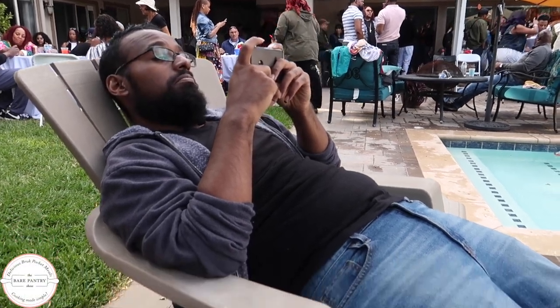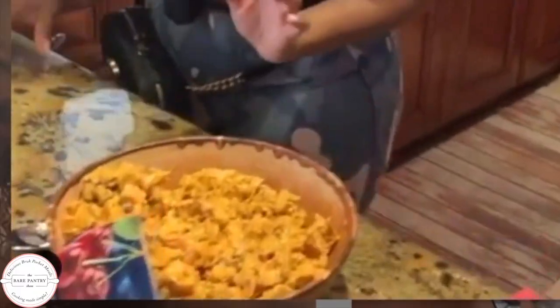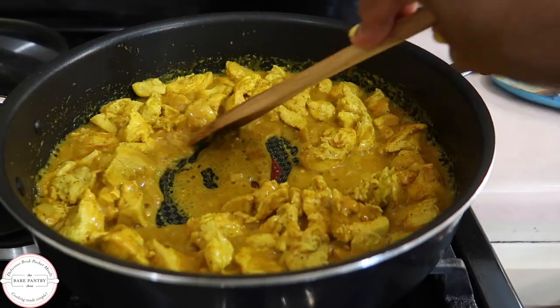We recently attended a barbecue for Memorial Day and someone brought curried chicken as a side dish. They said that they picked it up from Whole Foods but it was so delicious that I decided I'm going to try to replicate it.